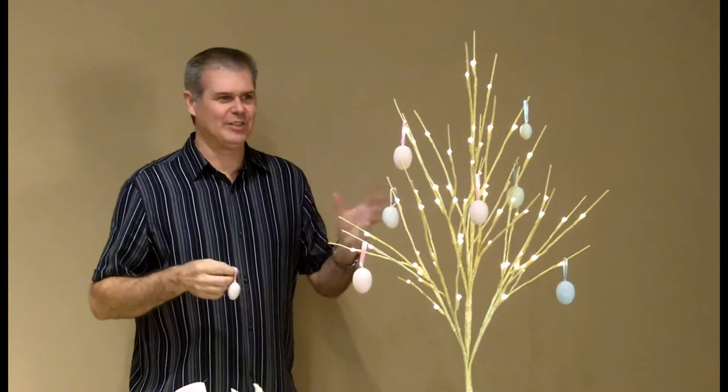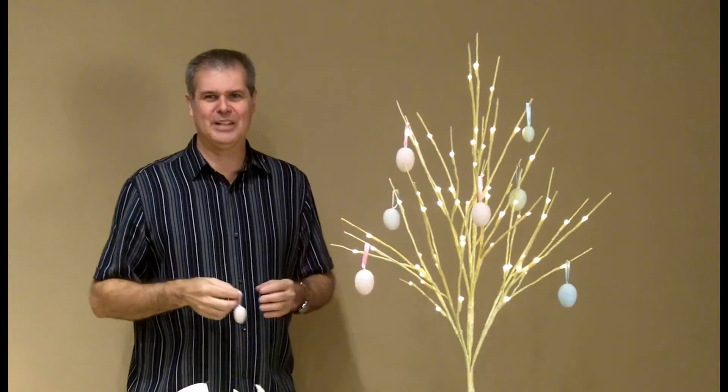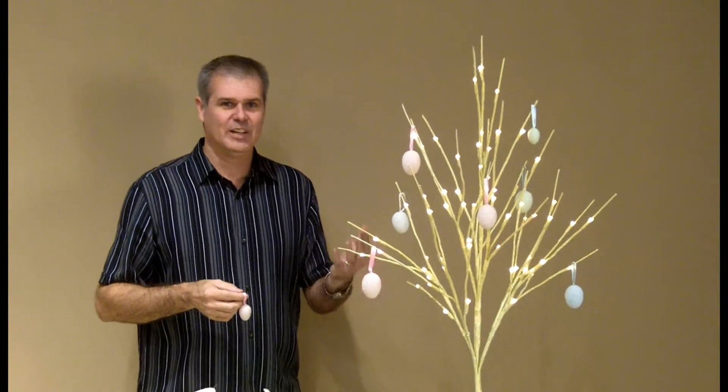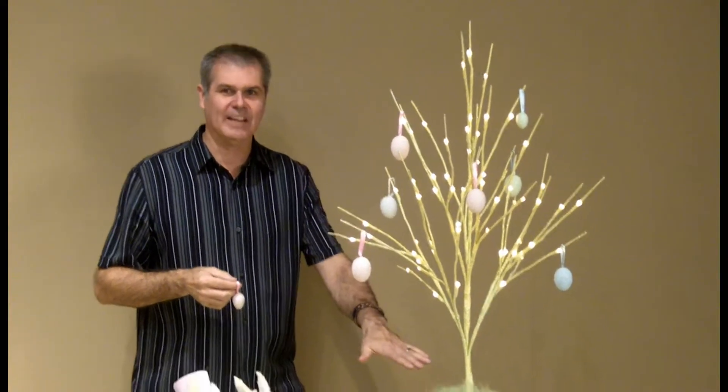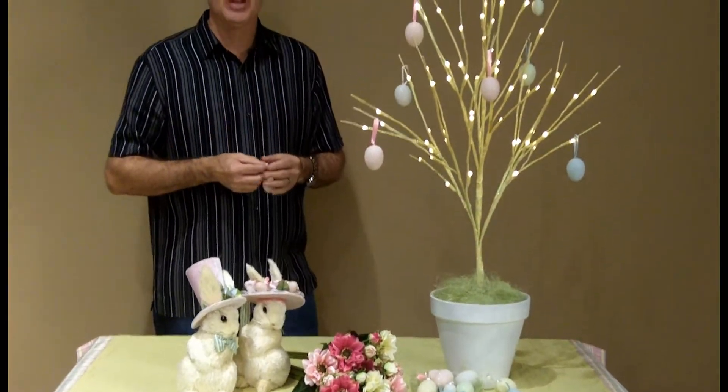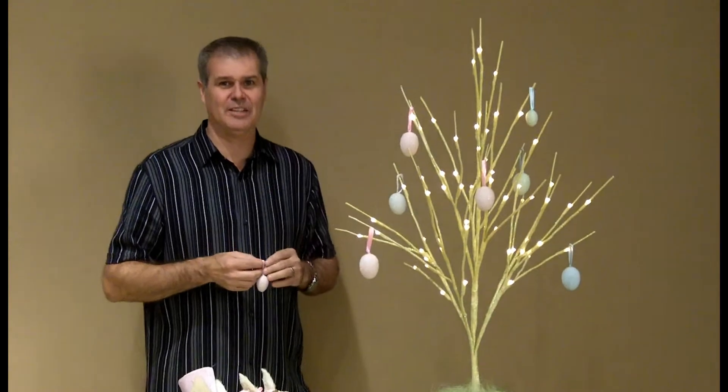It's Easter and I'm decorating my Easter egg tree. A lot of us do trees in our showrooms. This is done with just our simple little light branch — one branch put into a flower pot, plug it in, and it's ready to go. Hang your eggs, hang your ornaments, whatever you have for your Easter decoration.